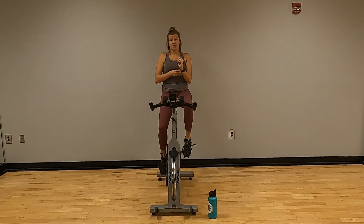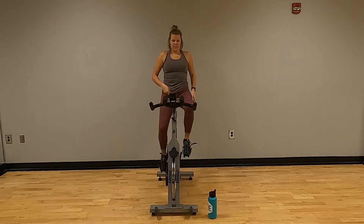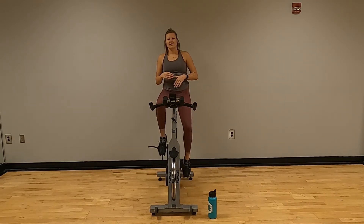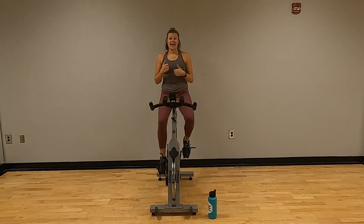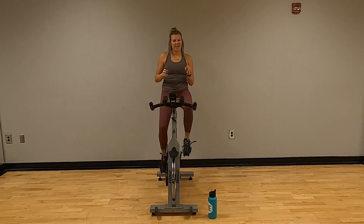Got some music going — you're welcome to turn on your own music. I'm going about 65 RPMs right now. This is a nice little pace to keep at. As it gets easier, our RPMs are going to go higher; as it gets harder, our RPMs are going to go lower. I will kind of tell you the range that I want you in for some of this.